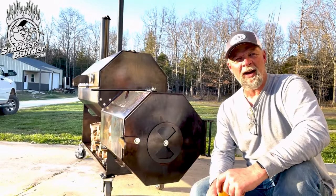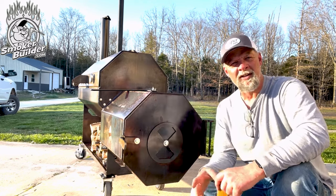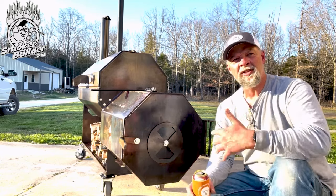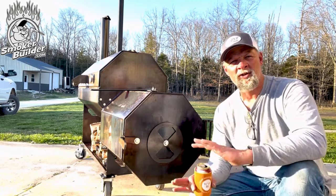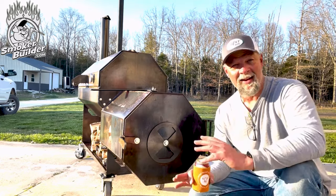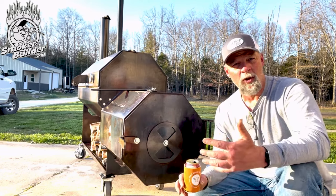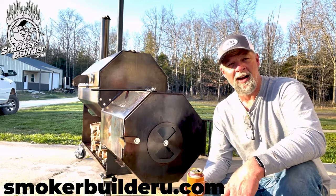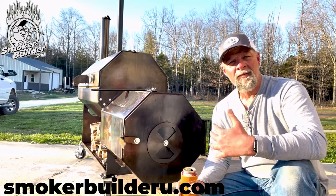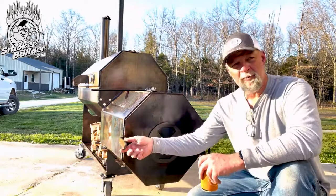Okay guys, so now we're ready to build a fire in this pit. This is just a standard offset — there's no deceit or trickery inside the cook chamber, no baffles or anything like that. This particular pit, I love how it runs with nothing in it. This pit is a legend offset. I'm not making them anymore because of my deal with Jeremy.